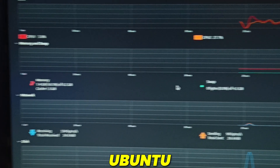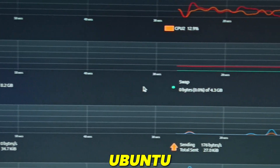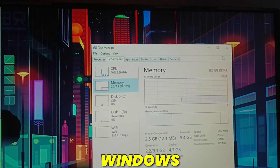Now this PC is in idle state — look at the CPU and memory usage of these two operating systems. Ubuntu is taking very less system resources when the PC is in idle state. But in Windows, some service is always running in the background, taking a lot of system resources, which is ideally making the PC slower.